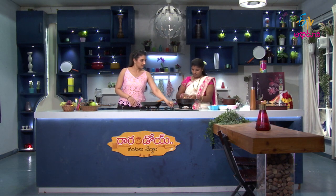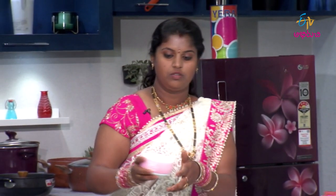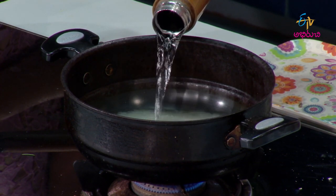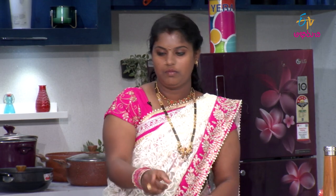Start with this. Let's do the sugar syrup. Let's do it. We add chakara and yalukulapadi.